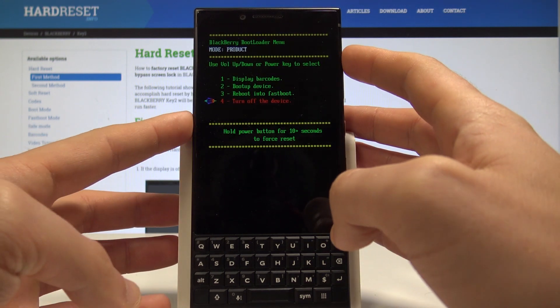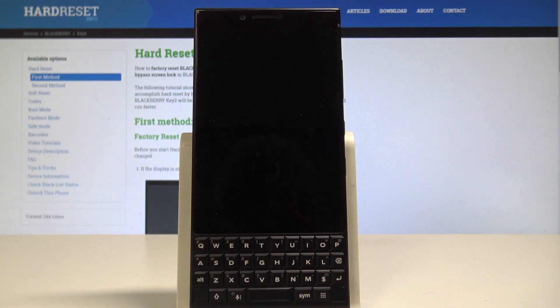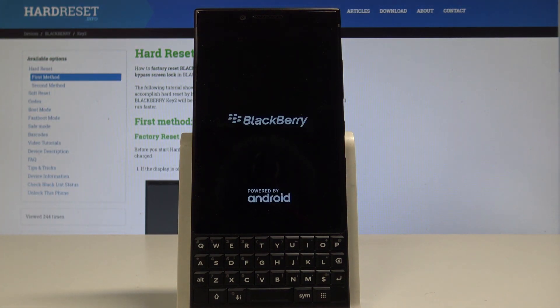In my case, let me simply boot up the device to quit this mode. So let's press the power key. This is a simple restart, so let's just wait until the BlackBerry shows you the home screen.